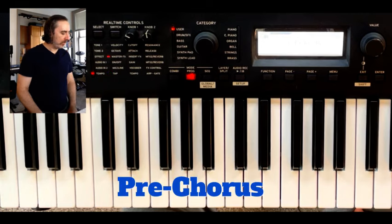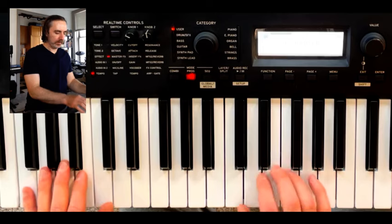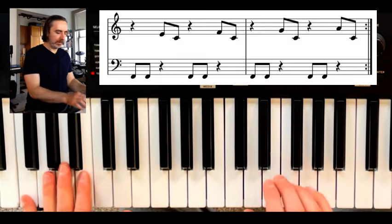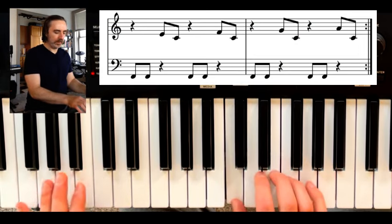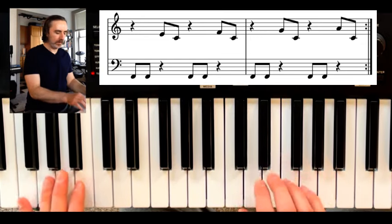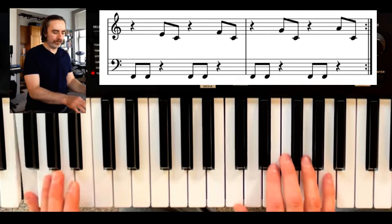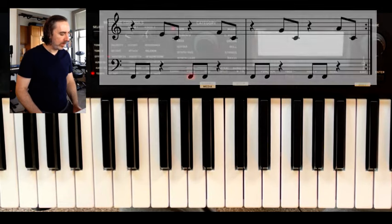For the next part, you could call it the pre-chorus. The left hand is going to go into F. It's going to stay on C — you're going to do two F's and then E, C, F, F, F, C, and then G, C, F, F, A, C. So that's how you play the second part.